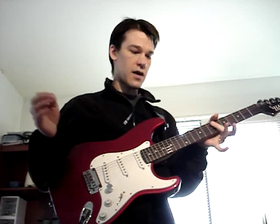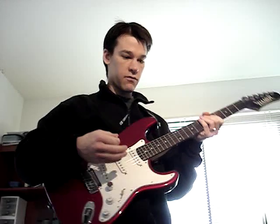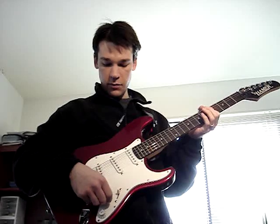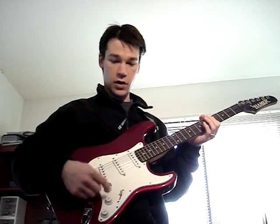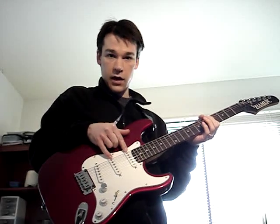This is a latency test and demo for the Sonus G2M guitar to MIDI converter. I've left my guitar controls the way I usually set them up. Volume and tone are all the way up on everything, and I'm using a combination of the neck and the middle pickup.